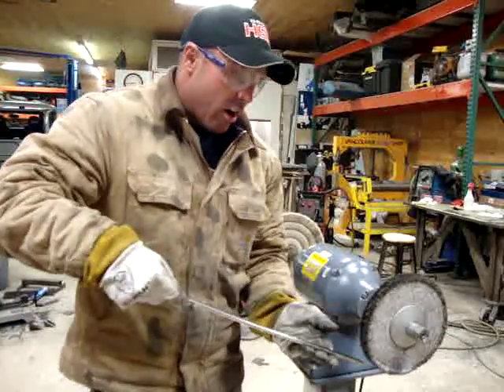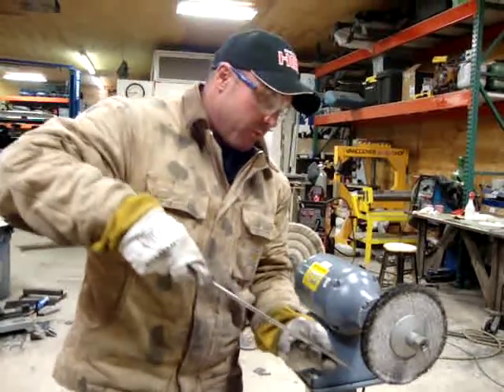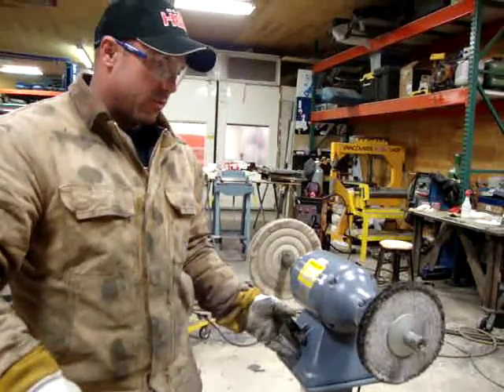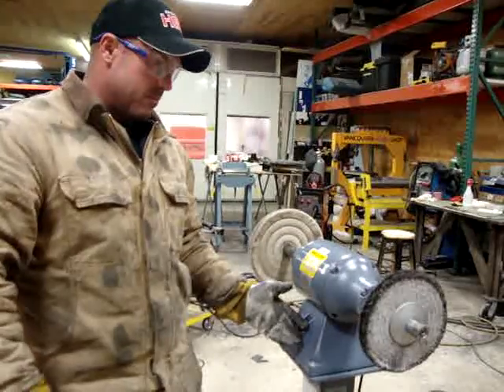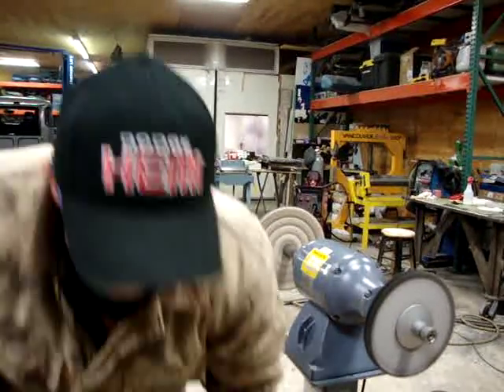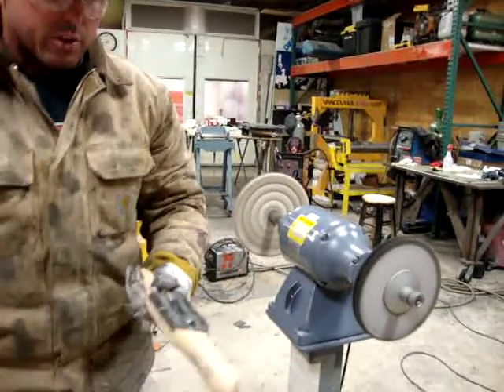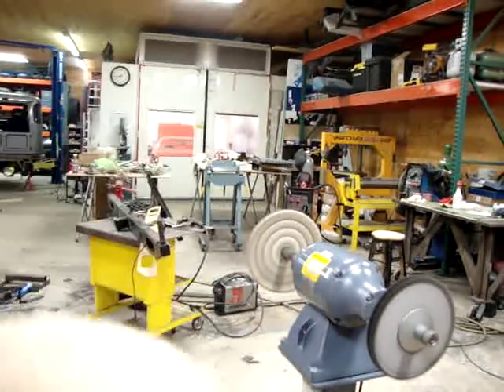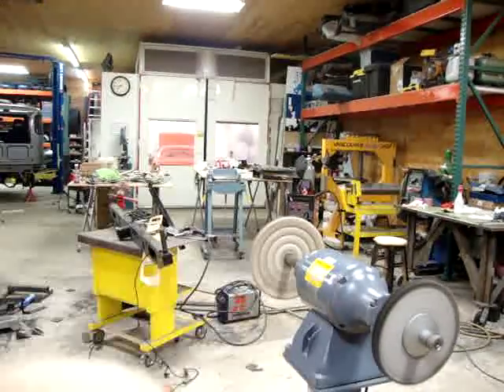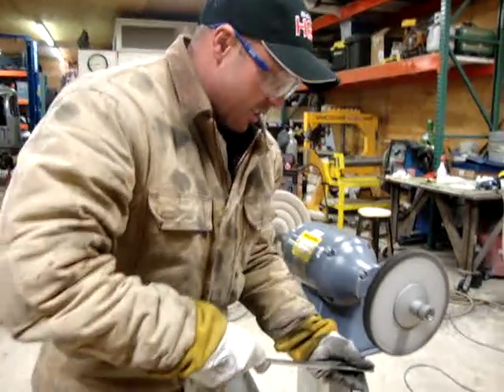I'm going to actually start by cutting, and then I'm going to finish by going the other direction — so it's kind of using the wheel for two different abrasive grits, basically. I'll go ahead and turn it on. I've already cleaned it with the rake, so it's actually ready to go. I'm just going to put a little material on it and go ahead and start.